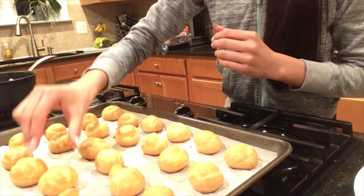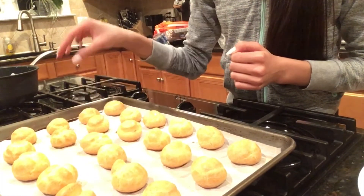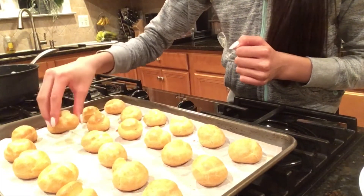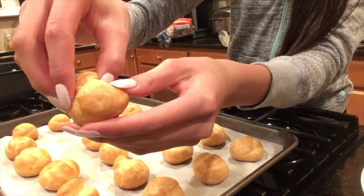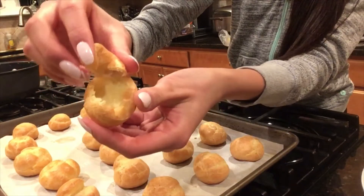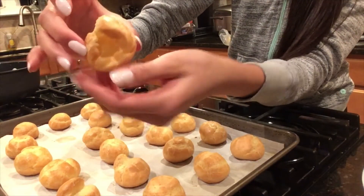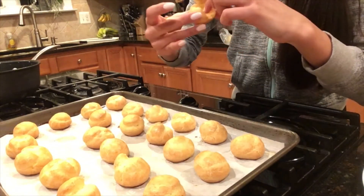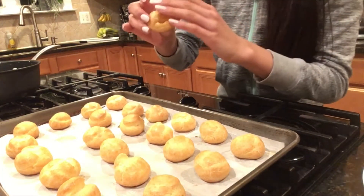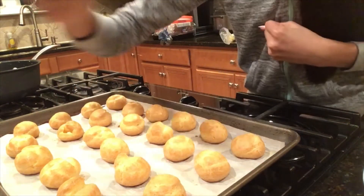We have these beautiful cream puffs right here, just fresh out of the oven. I'm going to show you what they should look like inside. When you open a cream puff it should be completely hollow, and the reason you want them to be hollow is so they have enough space and room to be filled with the delicious pastry cream.